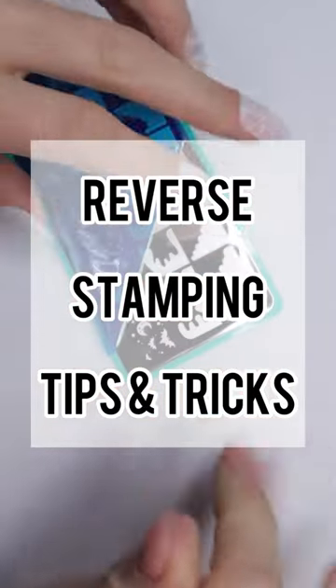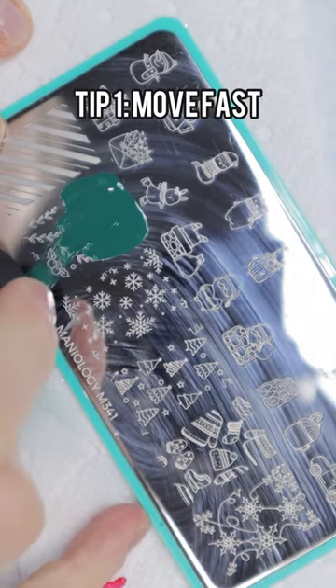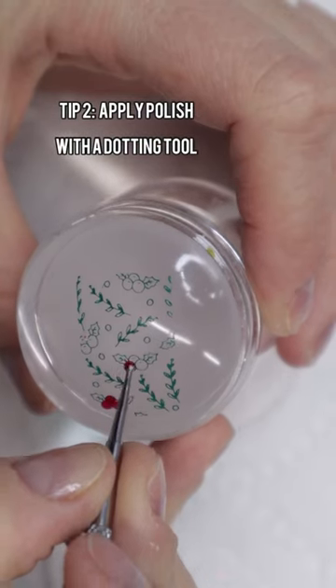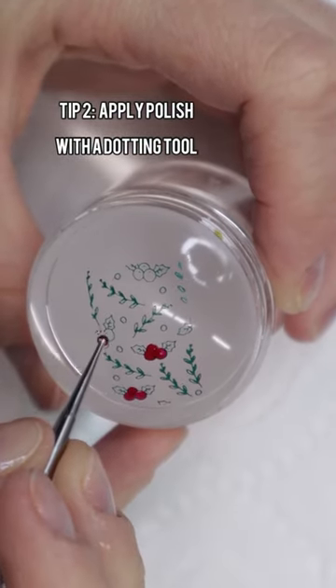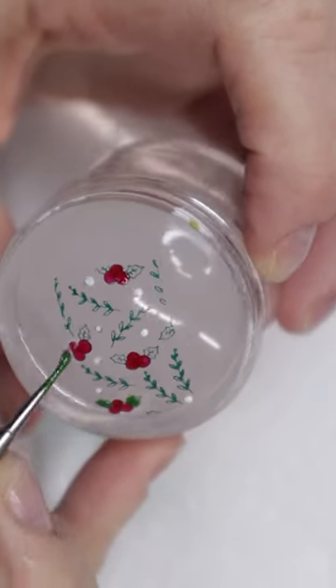Here are my five tips for reverse stamping. The first one is to move fast when you're applying the polish, scraping, and then picking up with the stamper. When you're doing the reverse stamp, you want to apply the polish with a dotting tool or a nail art brush. I personally prefer a dotting tool.